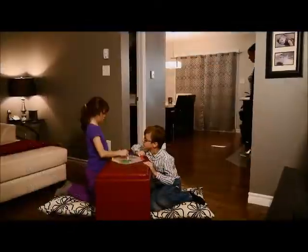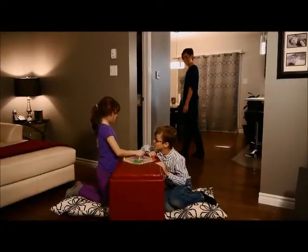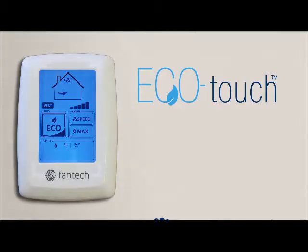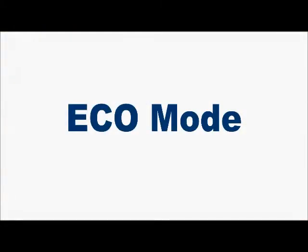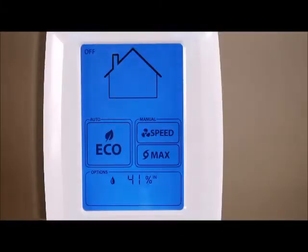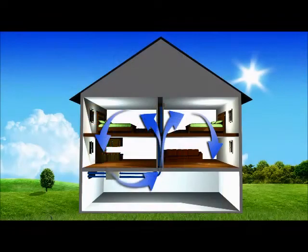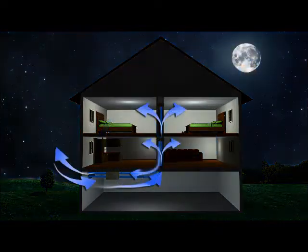A comfortable home with cleaner air is now easier to achieve with Eco Touch from Fantech. The one-touch eco mode optimizes the performance of ventilation and fan speed according to the indoor and outdoor conditions. Even the day and night settings are automatically controlled by sensing the amount of daylight coming into the room.